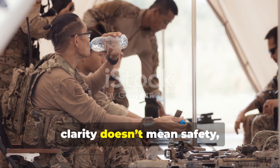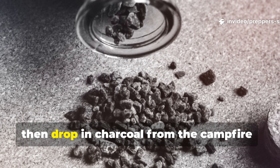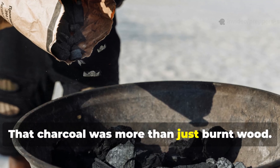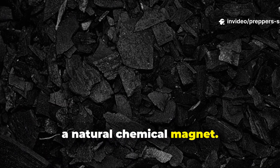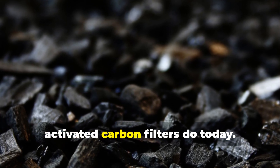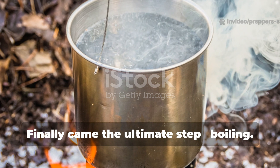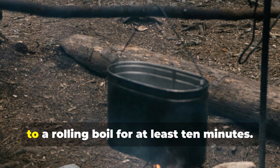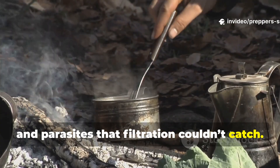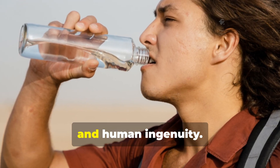Clarity doesn't mean safety, so the troops took it a step further. They'd scoop the filtered water into mess tins, then drop in charcoal from the campfire, crushed just enough to create a gritty texture. That charcoal was more than just burnt wood — it was a natural chemical magnet. Its porous surface absorbed toxins, odours, and chemical residues, the same way modern activated carbon filters do today. Finally came the ultimate step: boiling. They brought that charcoal-infused water to a rolling boil for at least ten minutes. Boiling killed the pathogens, bacteria, and parasites that filtration couldn't catch. The result? Clean, safe, surprisingly good-tasting water made with nothing but sand, fire, and human ingenuity.